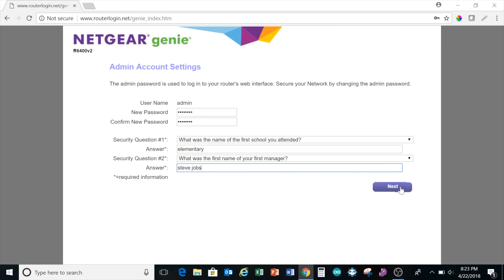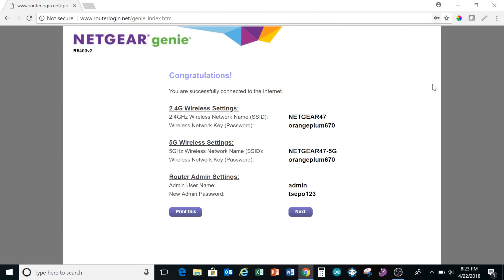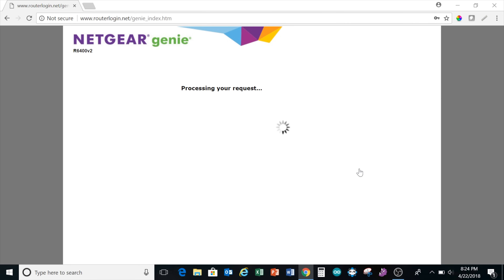Then click next. It now displays a message telling you you're connected to the internet and shows you your Wi-Fi passwords. Click next and it gives you the option of downloading the ReadyShare app. I'm just going to click next and then next again.